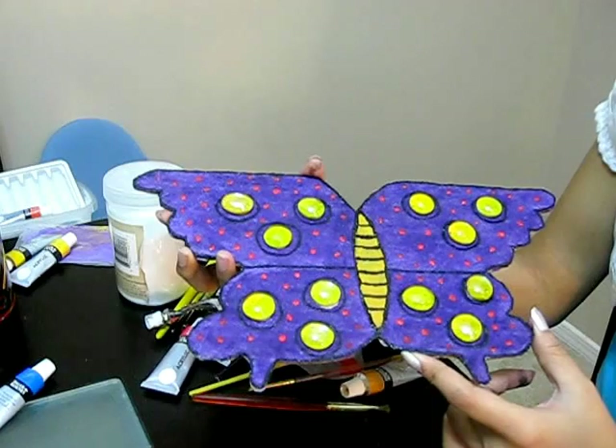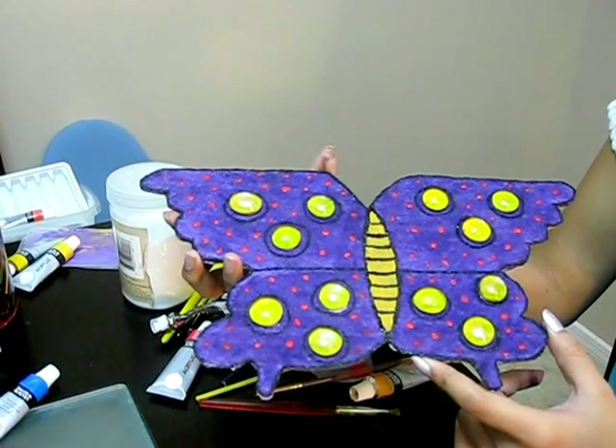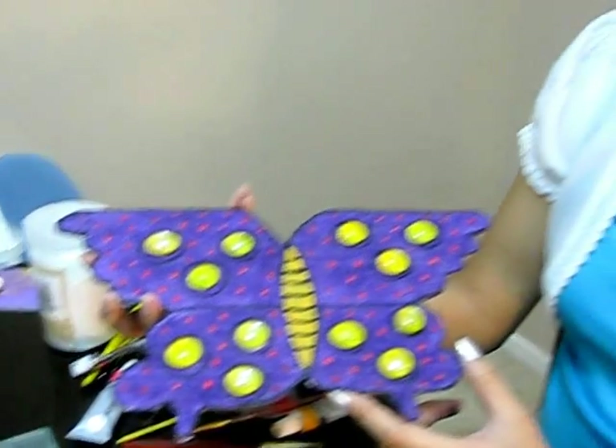Hope you guys learned how to do sand painting from this video and really enjoyed it. If you like it, please subscribe to my channel, and thanks for watching!